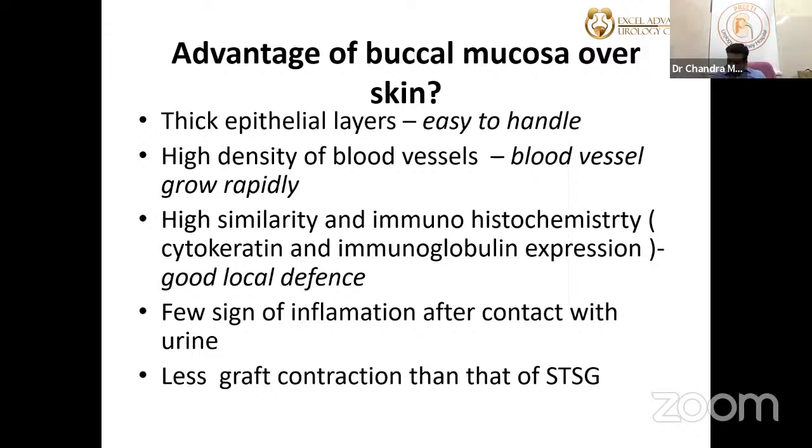Advantages of buccal mucosa over skin grafts: high density of blood vessels with rapid vascular growth, similar immunohistochemistry to urethral mucosa — cytokeratin and immunoglobulin expressions provide excellent local defense, making the graft very immune to infection. Always perform a urine culture before surgery — it must be sterile, otherwise the graft may be lost. Buccal mucosa is also easier to handle, less prone to infection, and has less graft contraction compared to split-thickness skin graft.